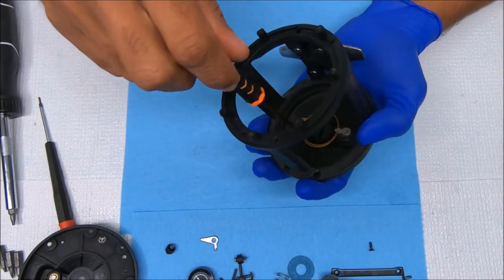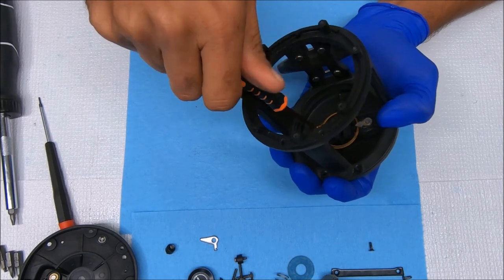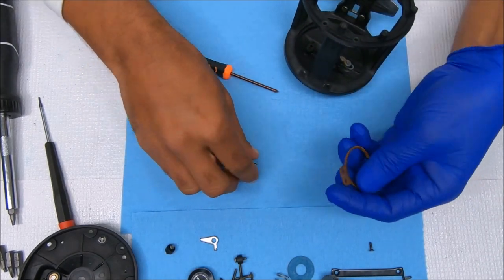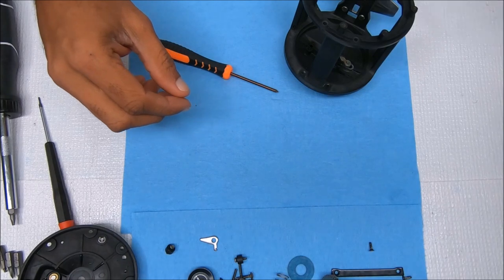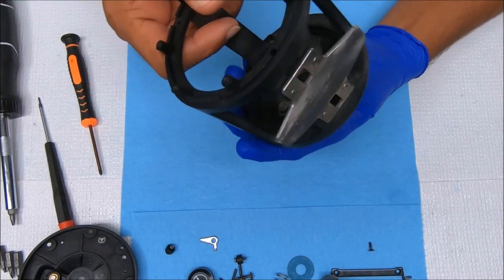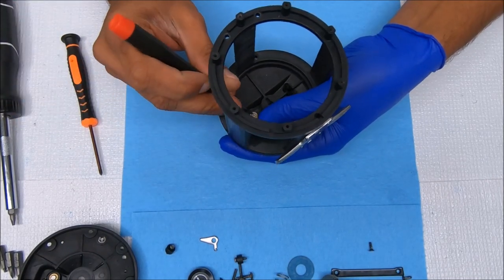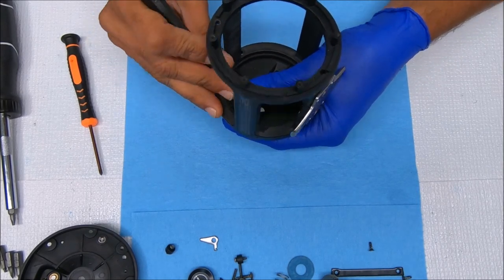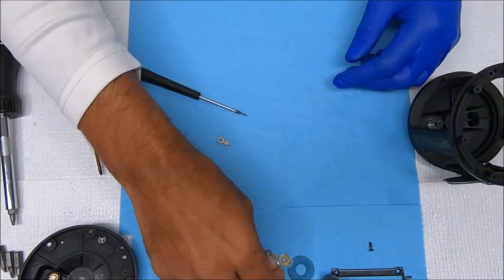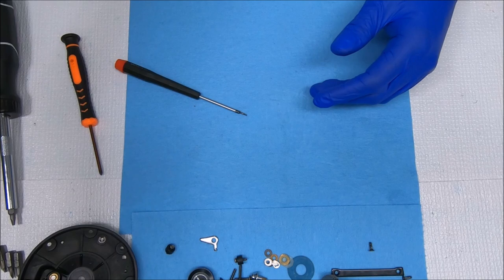Now we can work on the clicker. We can remove this click tongue by popping off the E-clip — just find the gap and pop it off. That's it for the body of the reel; now we can go to the spool.